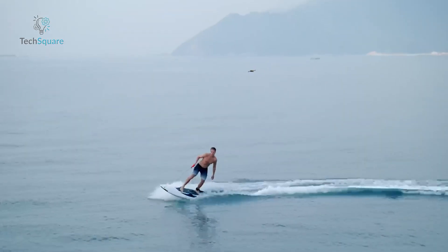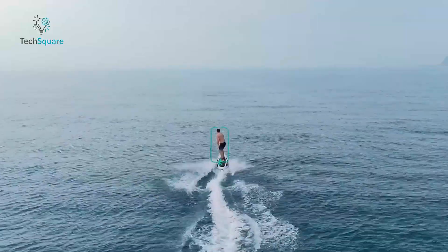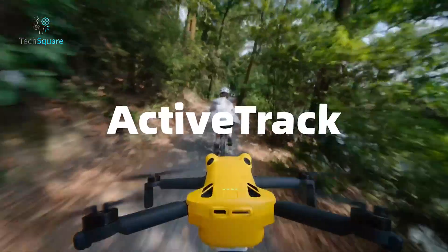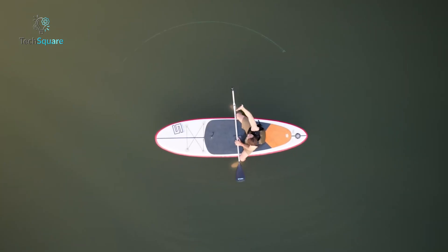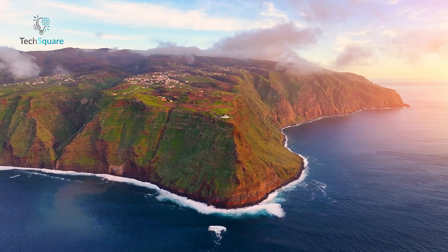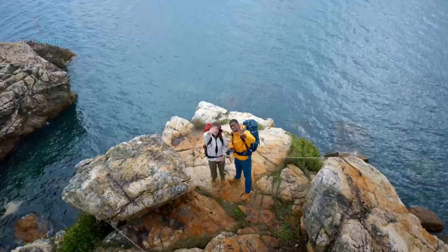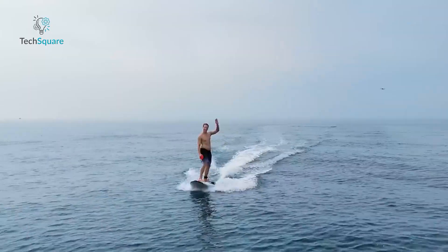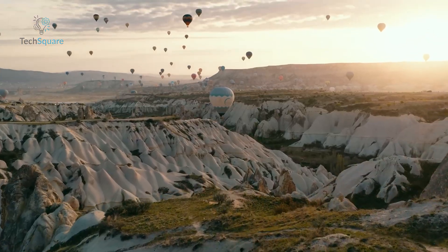The Skyrover X1 packs in a full suite of intelligent flight modes. Focus Track includes Point of Interest, Spotlight, and Active Track for subject tracking. Waypoint missions let you set and save custom flight paths, even with KMZ file support. You can capture panoramas that auto-stitch in the app, record hyperlapses, and even use gesture controls for selfies. All of these features work surprisingly well — not just in theory, but in actual flight.